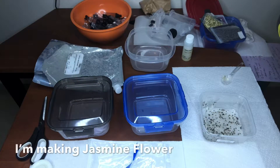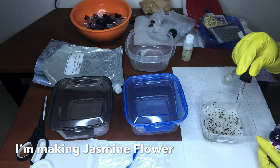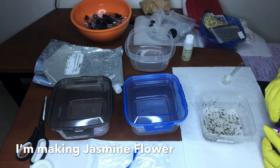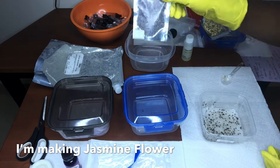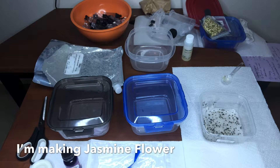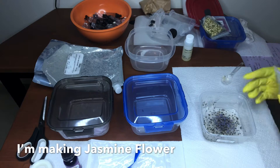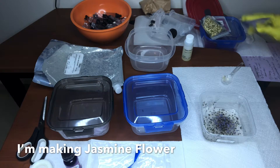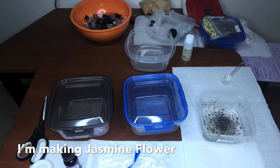Alright y'all, so here we are back. I just jumped into the tutorial. Everything is already sanitized and clean. I already wiped the table down with some disinfectant, some Clorox. So yes, I did start off with a very clean surface.